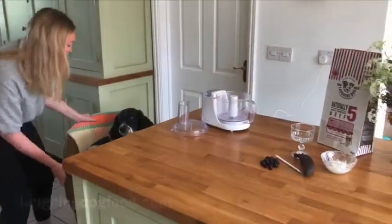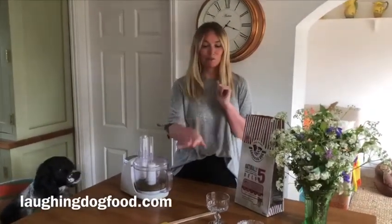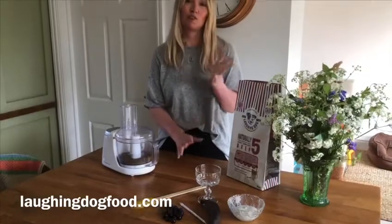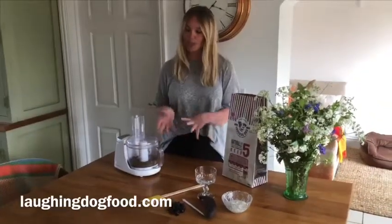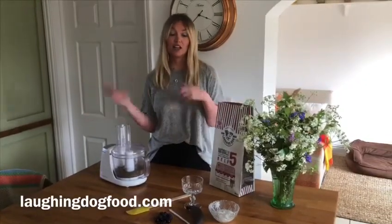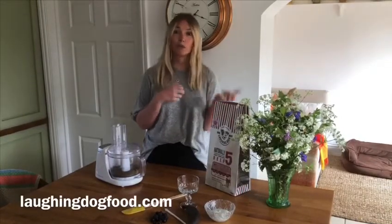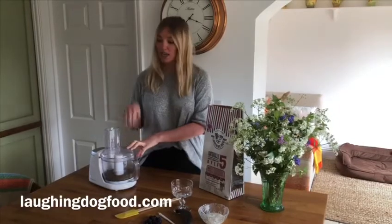What are we making today? Today we are going to make a cheesecake for Layla. We have some blueberries and some banana in the house, so feel free to adapt this recipe to whatever you've got in. And we're making the crumbly biscuit base for the cheesecake with our LD5, which we're feeding Layla. But whatever you feed your dog, whether it's our mixer meal or a complete, a couple of handfuls of the dry food in a blender.